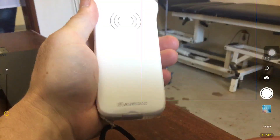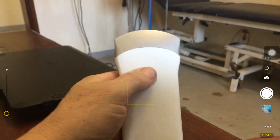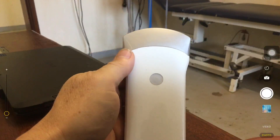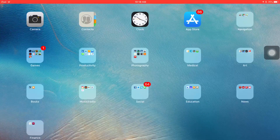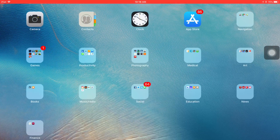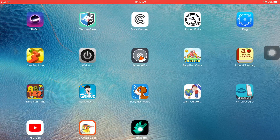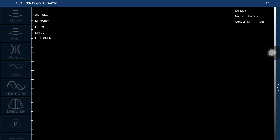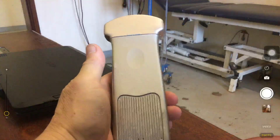Here's the Sonostar probe. You can see the serial number, which is also the password for the Wi-Fi. There's a single button — you push the gray button and it turns on the Wi-Fi signal. You can see the Wi-Fi network appear, then you open the app called Wireless USG, and all the controls come up. You can see the probe is alive. The button also works as a freeze.